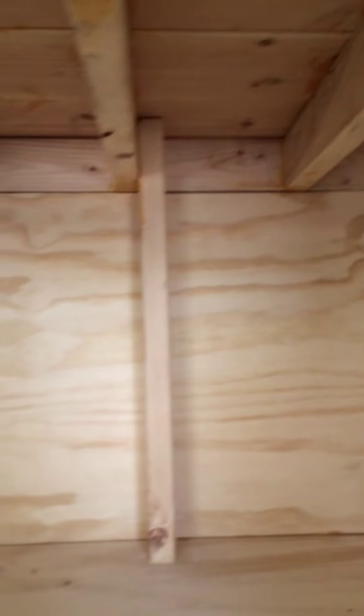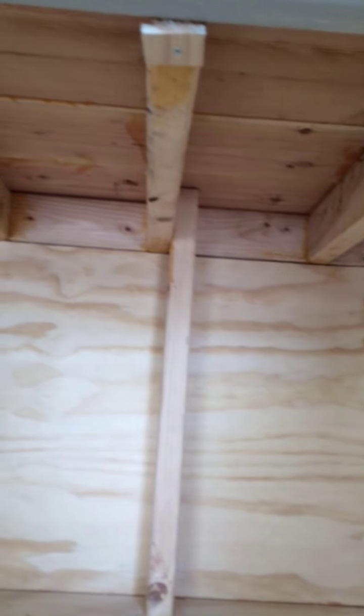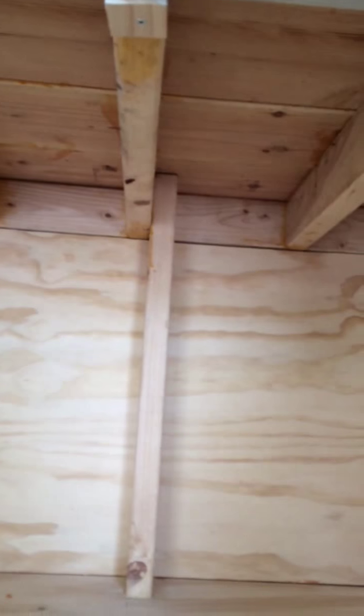Inside there's a nice spacious area. We have cross beams — one on each end and three in the middle — and two-by-four and two-by-eight lumber forming the base, four of them across with a little piece in the middle.